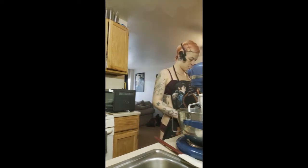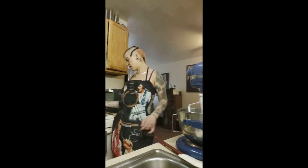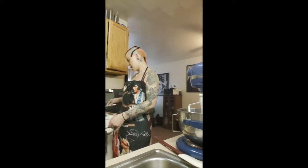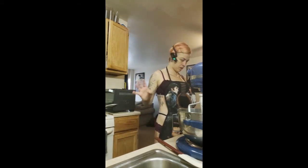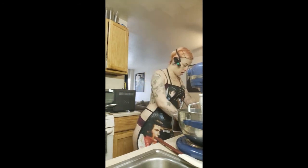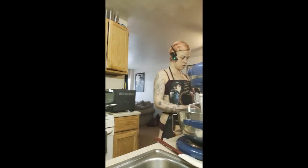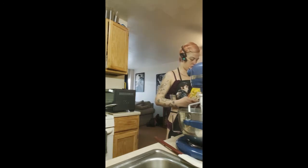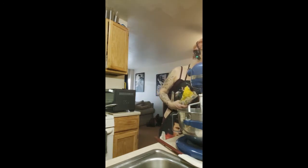So first, what we do is we have a medium saucepan over here that's heated, and I have it on about three — maybe I'll put it on four — pretty low to medium-low. And it wants you to add the water and the chocolate.